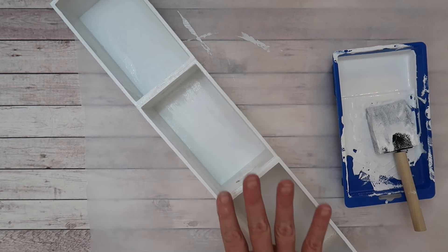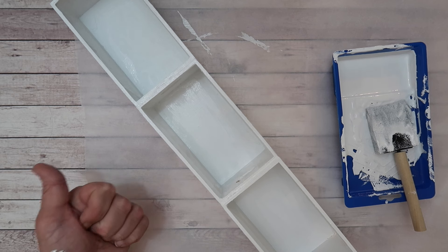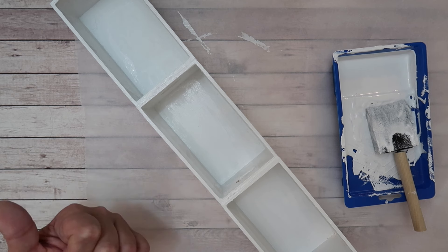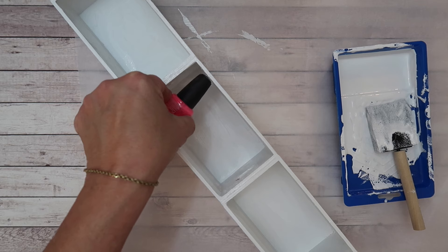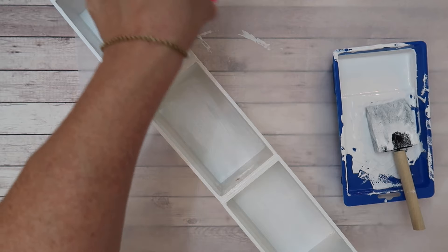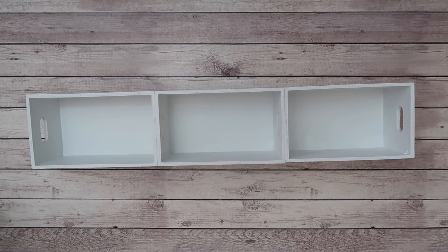Now I'm just going to let this dry overnight and come back tomorrow to figure out how I'm going to put these up on my wall. As you can see, it's a perfect fit for nail polishes, and I also plan on using the top for things that might not fit in the middle.